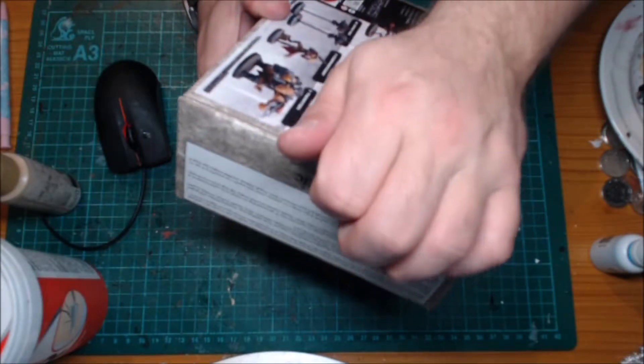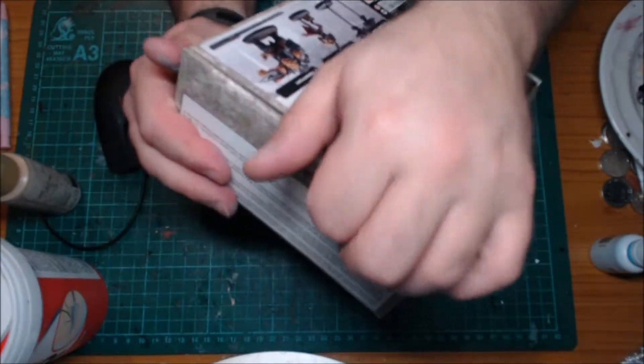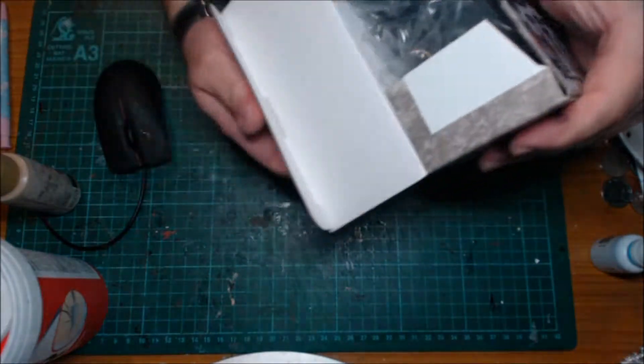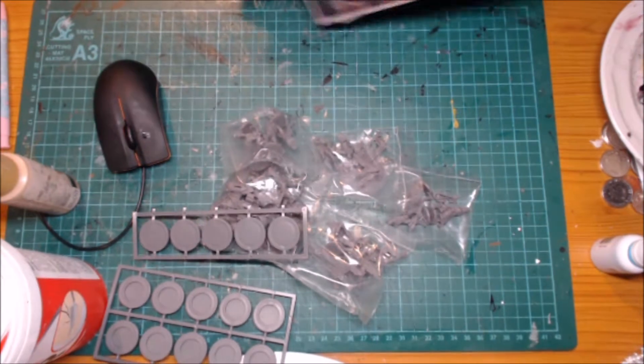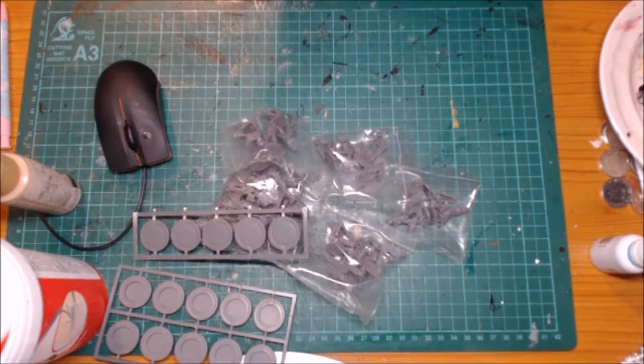So I'll try and open this so you can actually see what I'm doing. The box seems to be sealed with super glue. Here we go — got it open and there are a bunch of stands and a bunch of plastic bags inside.